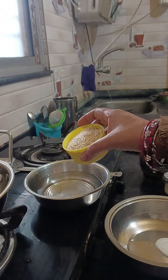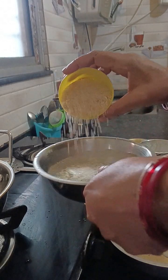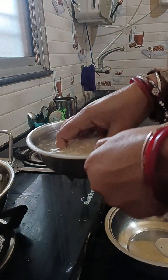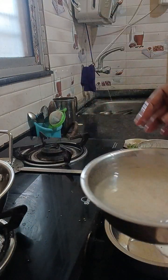Hello friends, my name is Chakarche Chawal. Chakarche Chawal has been washed in water.